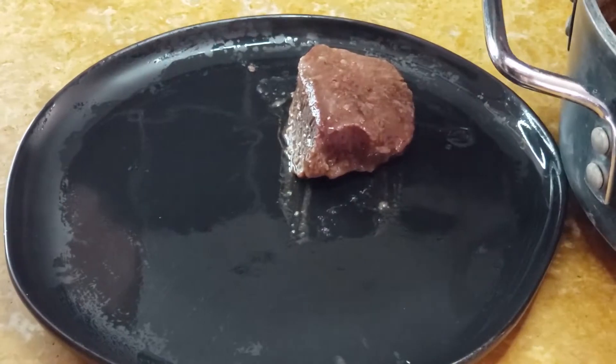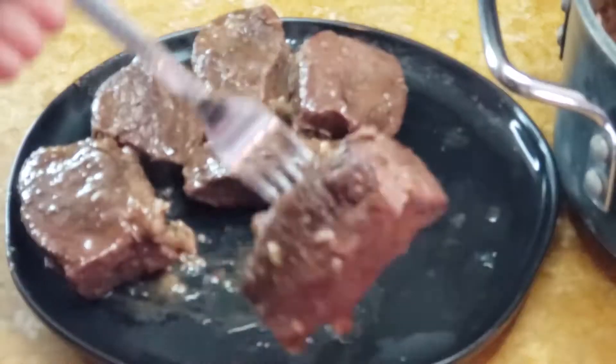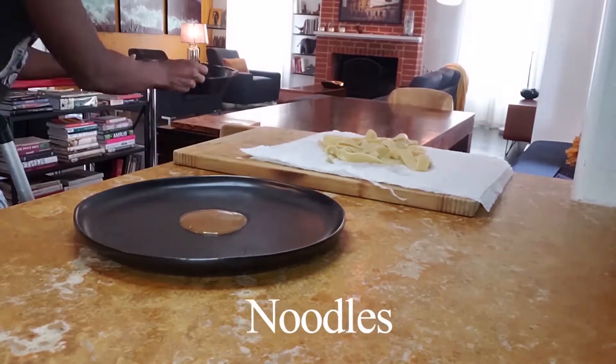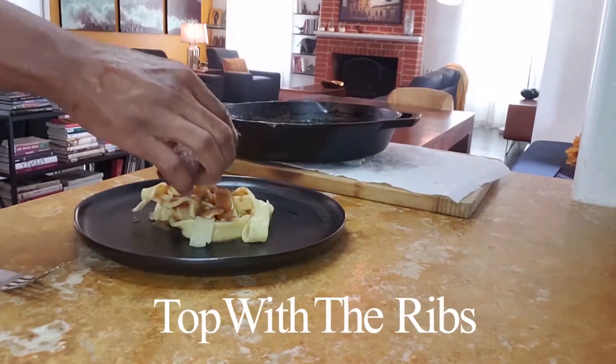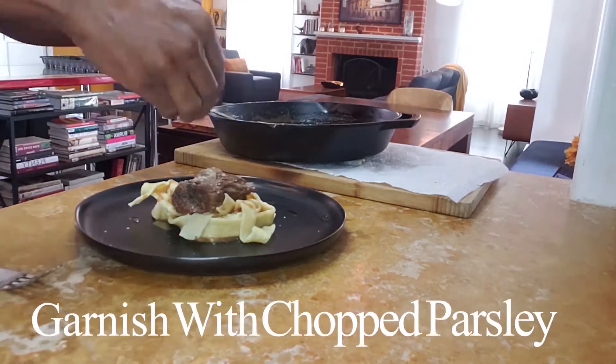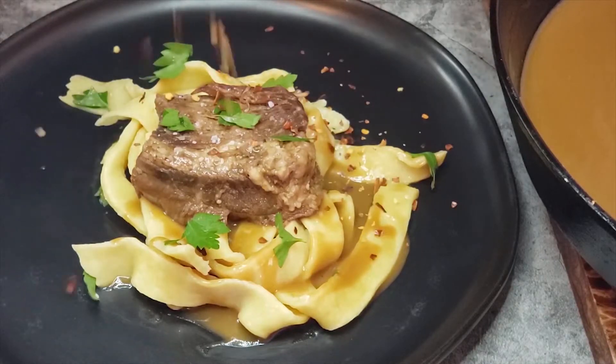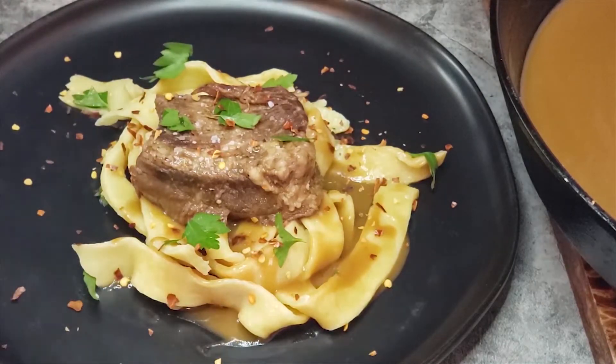These ribs need gravy. Add some butter, the stock from your ribs, and some seasonings and flour to make a rich sauce to pour over the ribs. To finish the dish, place your noodles on a serving platter, top with the ribs, pour on the gravy, and garnish with chopped parsley. Serve immediately. You can also serve it with sour cream and red pepper flakes as accompaniments.